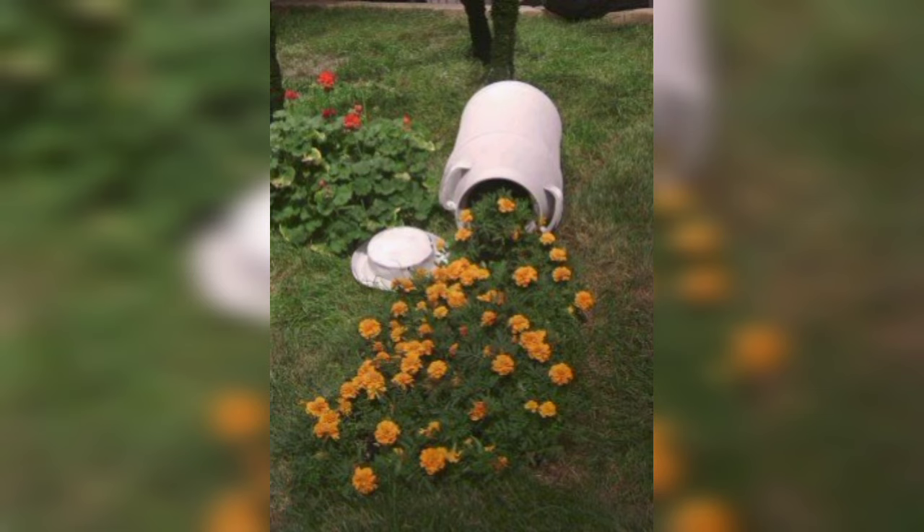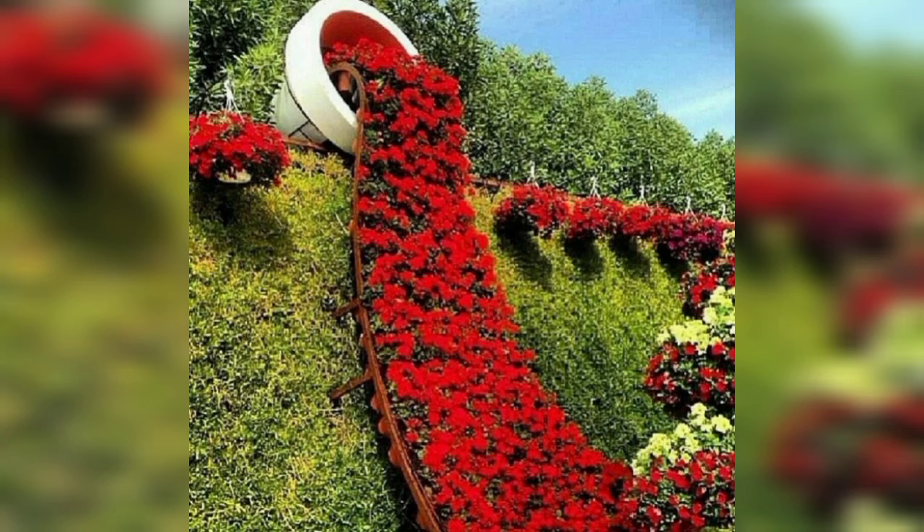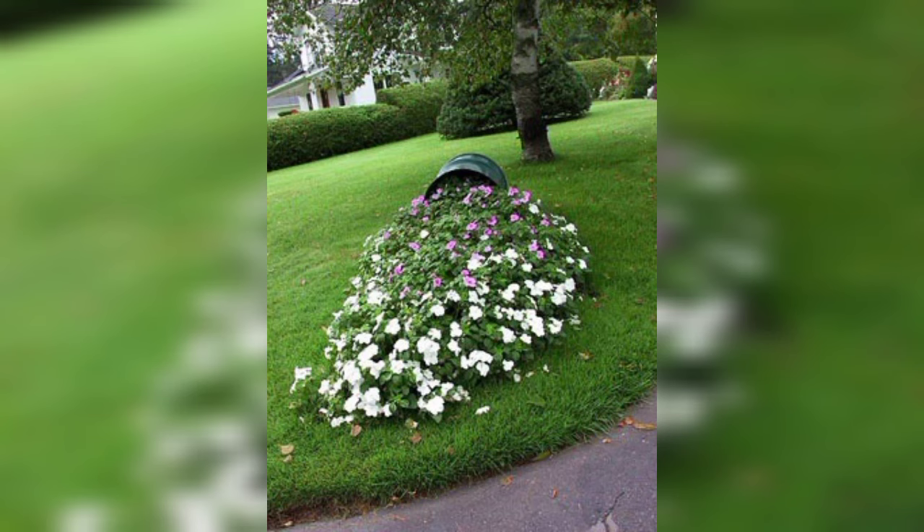Dear friends, creating a beautiful spill flower design in your garden involves arranging flowers and plants in a way that mimics the appearance of flowers spilling out of a tipped-over container or an edge. I hope you will enjoy these 50 plus designs of garden spill flower.